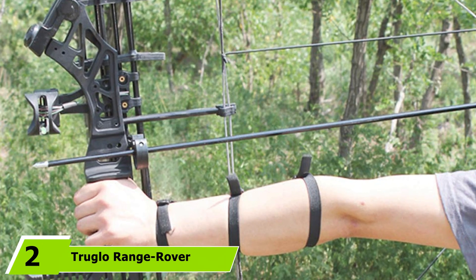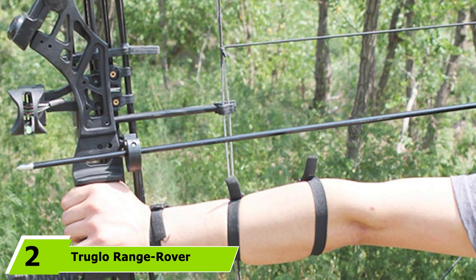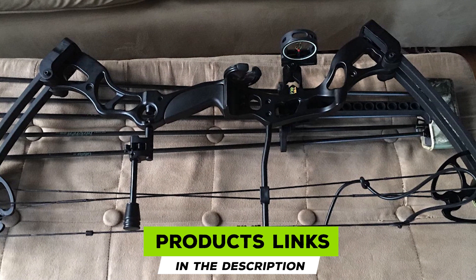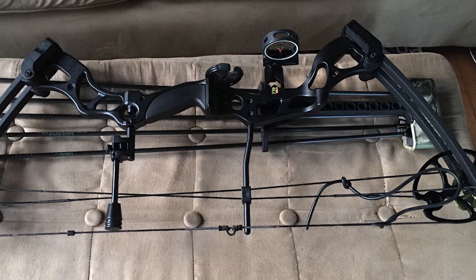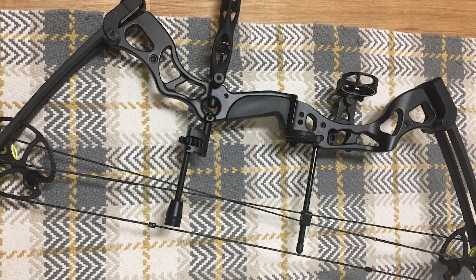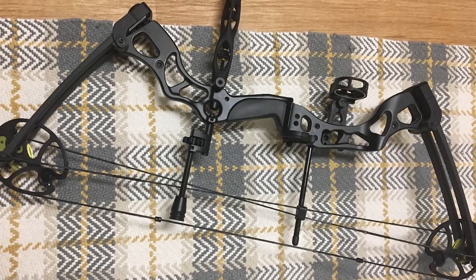Moving on to number two, we have the SAS Rage 70-pound 30 compound bow. The SAS Rage is an affordable beginner's bow that offers shooters a long-lasting and durable option. This dual eccentric cam design utilizes a draw length of 25 to 31 inches and an adjustable weight from 55 to 70 pounds. This is perfect for new archers and new hunters. The bow limbs are made from ABS, which guarantees a long service life.